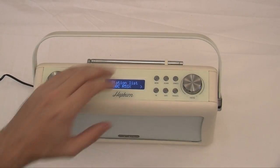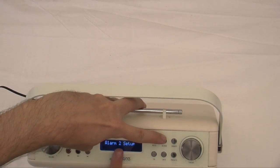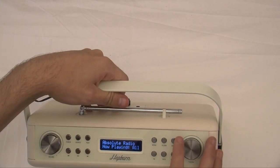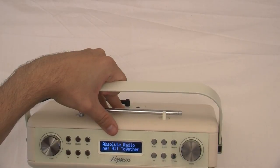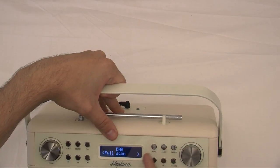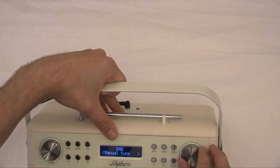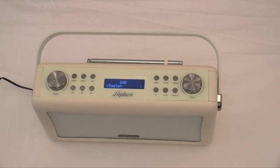Other features include an alarm. You have got alarm one and alarm two, set ups, a snooze button, your presets, your information, equalizer settings, and your menu. So go in there and you can do a full scan, manual tune and so on. You have got loads of different settings — it is really really good.